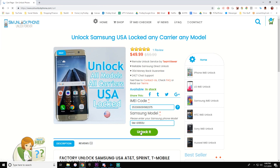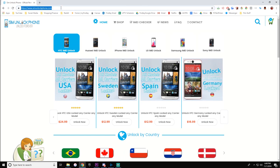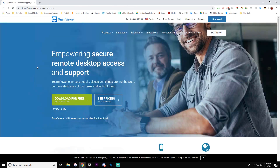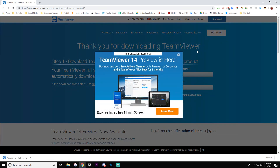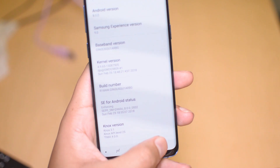Once you pay for the service on our website, you will get instructions to first install TeamViewer and send us the ID and password — the link for TeamViewer will be down below. You are going to want to connect the phone to the USB port on your PC. This must be a Windows operating PC, so make sure that you have that.